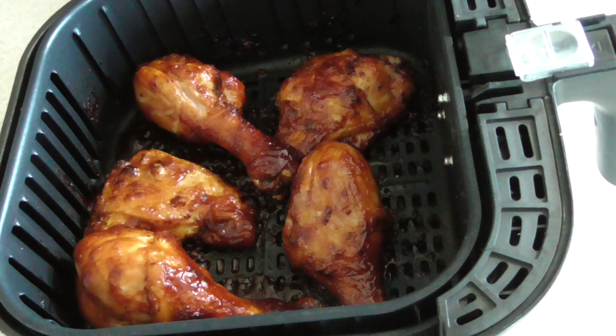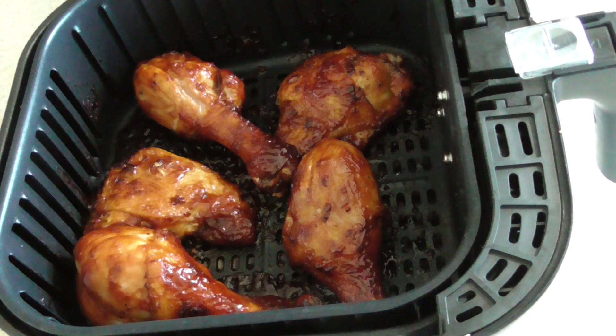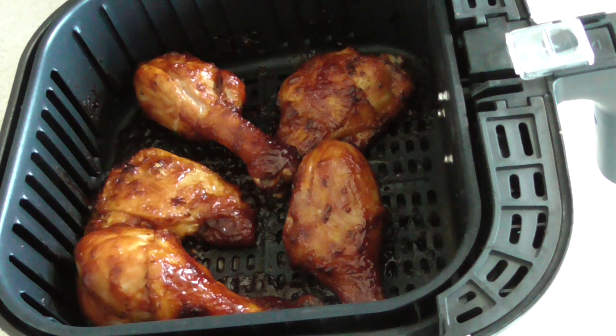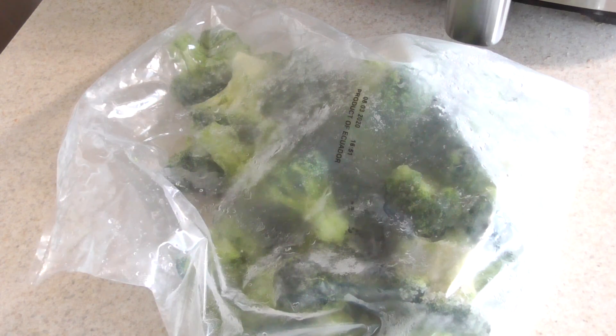See how easy that was — 25 minutes. In the description I'll just say 24 minutes, we'll do 12 and 12 — that's the easiest way. By the way, if this is the first or second time you've made legs and thighs, I always suggest you use a meat thermometer. I've made this a million times since 2016 so I know I'm good, but for your first, second, or third time until you get used to it, just use a meat thermometer to be sure. Link will be in the description to my meat thermometer.